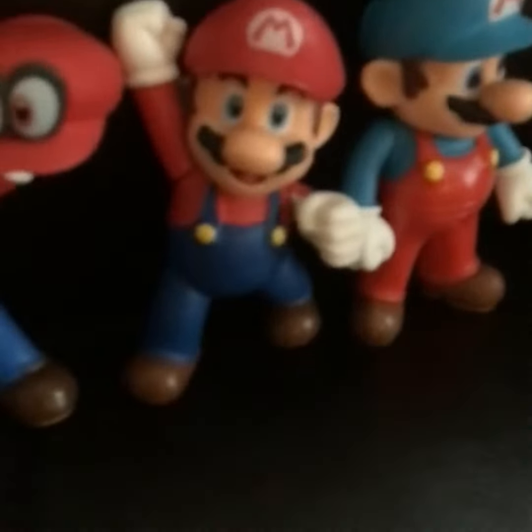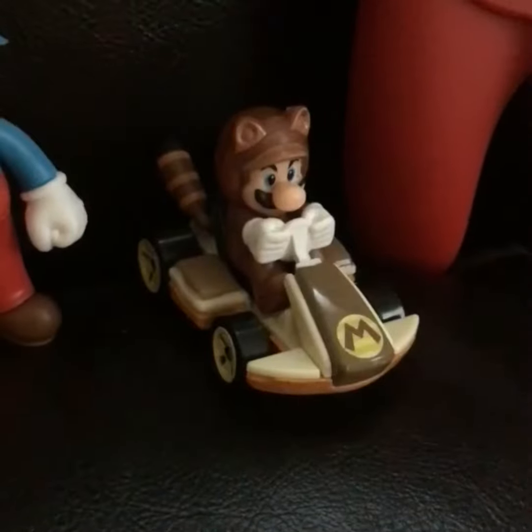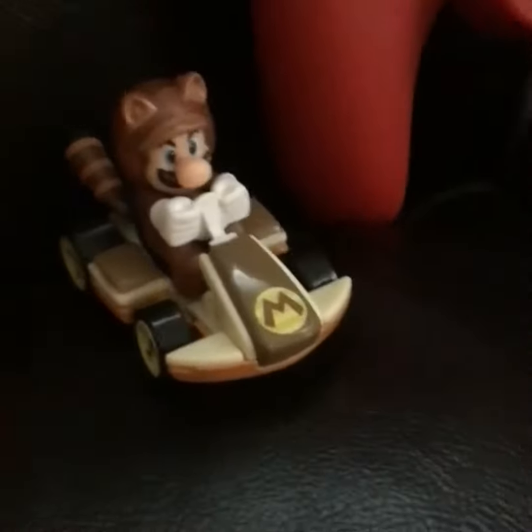Here's some action figures I got: Luigi, Mario, Fire Mario, Mario and Cappy, Mario, another Mario, Ice Mario, and Tanooki Mario Mario Kart 8 version. So that's all the little figurines.